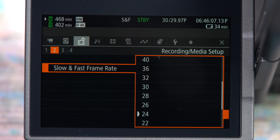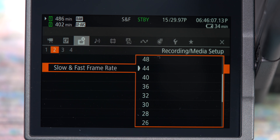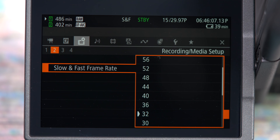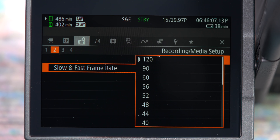If you select the slow and fast option, you'll see a second option below it for your slow and fast frame rates. You can select a frame rate from 1 per second all the way up to 120 per second depending on the mode selected on the first page. It will then let you record at that frame rate and then slow it down or speed it up at the selected base frame rate.